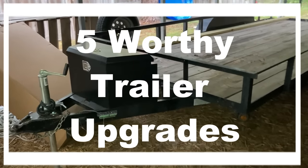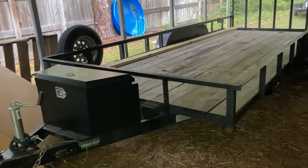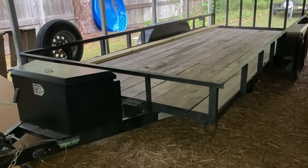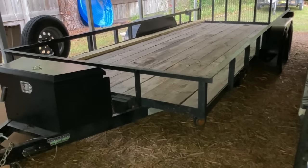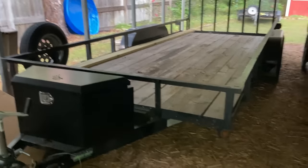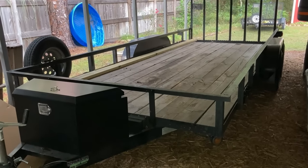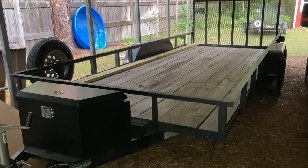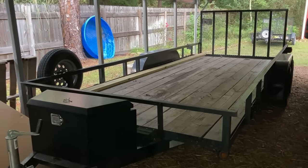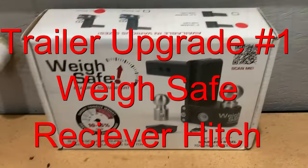Hey folks, thanks for joining me today. I'm going to go over five trailer upgrades that I've done on this trailer. The trailer was pulled out when I did the rest of the video. You can decide whether these are worthwhile trailer upgrades or a waste of money. I'll start with the first one, which is the priciest — the Weigh Safe receiver hitch.